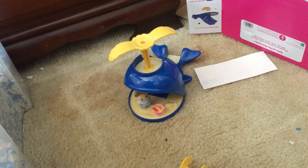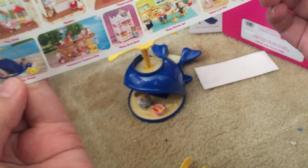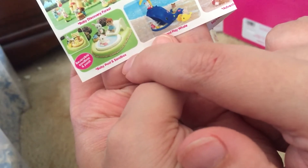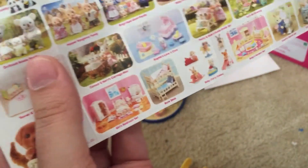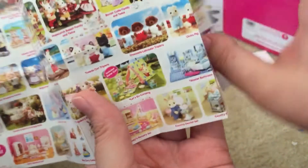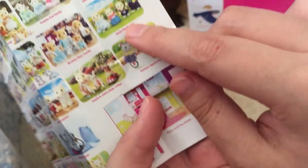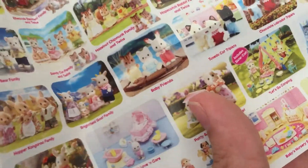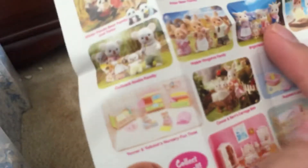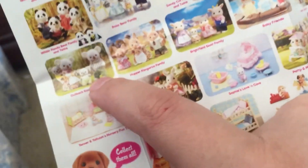Now let's look at the pamphlet, because this is the old Calico Critters set. So here we have the Splash and Play Whale again, the school bus, the caravan. Oh, look at this one — here's another little playset, a baby pool sandbox, that's cute! Oh look at the families, there are so many cute ones. There's Labradors, I really like this one. Look, there's beavers — I need that! I need the big beaver family, and there's a pig family, I need that! Oh, there's goats, I need those!